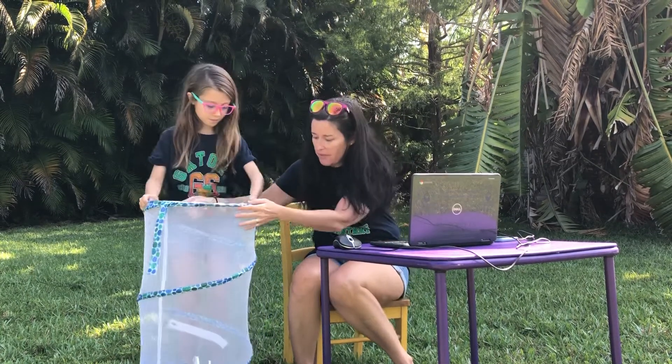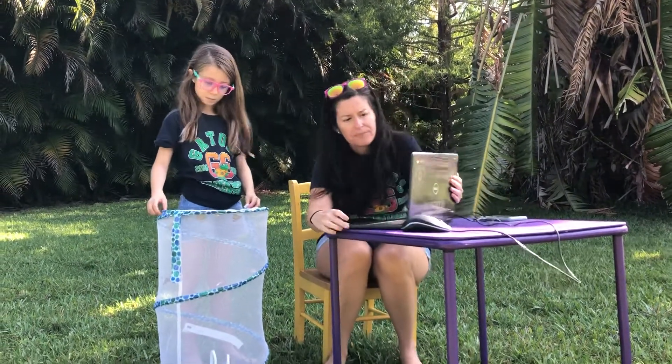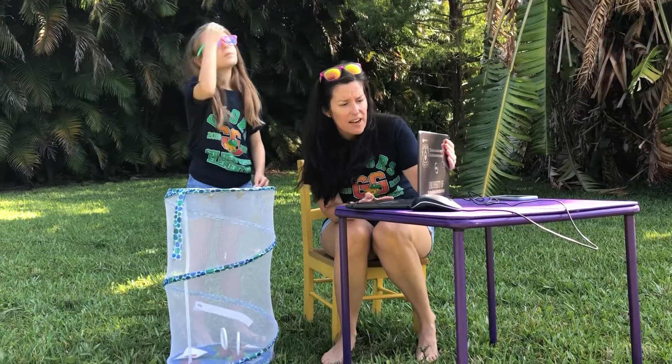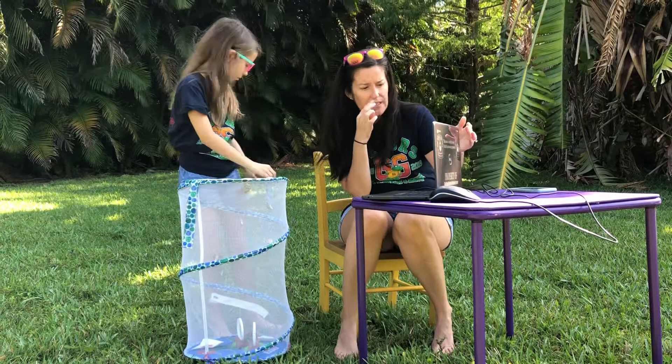Alright, so these guys — we've had them for about two weeks now total. Mrs. Navarrete, let me know how you can see it, because it's kind of sunny out here. It's hard to see my screen.